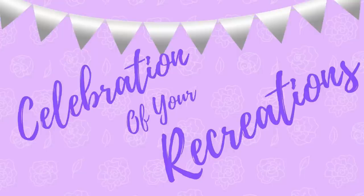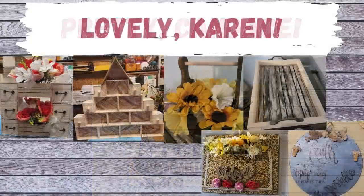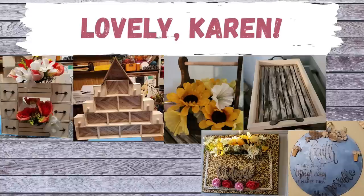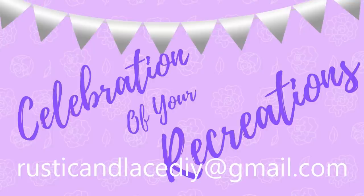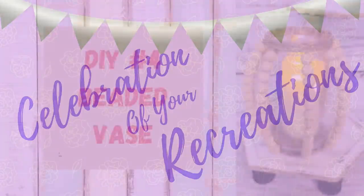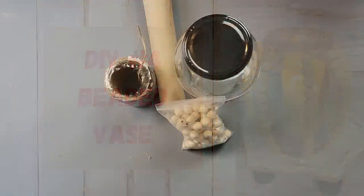It's time for a celebration of your recreations! Candace sent me this farmhouse sign she got from Temu — I love what you did with it, Candace, it turned out so pretty! And then Karen has been busy — look at all these wonderful things she made. I love your little shells, they're awesome! If you have a creation or recreation you'd like showcased, send pictures to my email listed here, or through Facebook Messenger or Instagram.